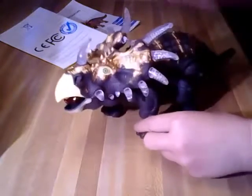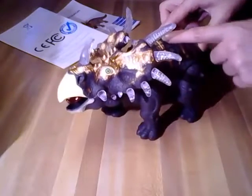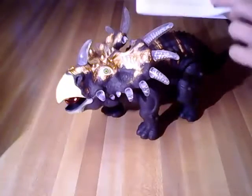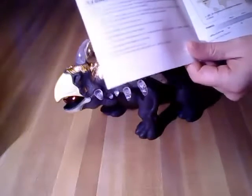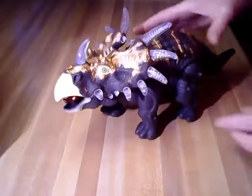I think my nephew's going to really like this. It's about 11 inches long and probably close to six inches tall. It comes with a user manual so you can see how it works, and it has a little fact sheet about this particular dinosaur — it tells you that triceratops means 'three-horn face,' with some fun information.